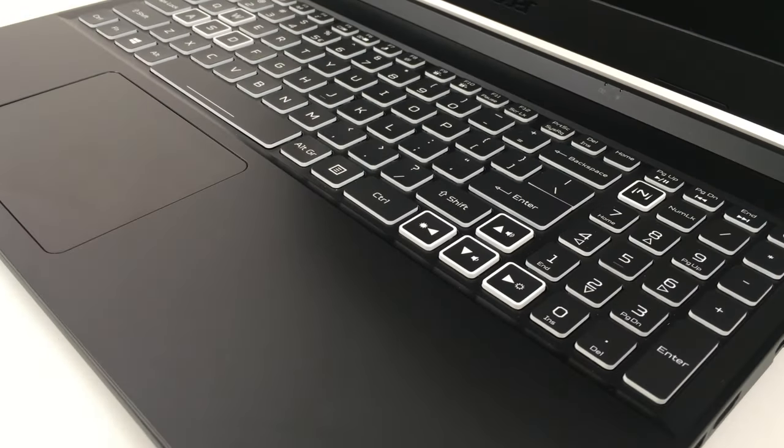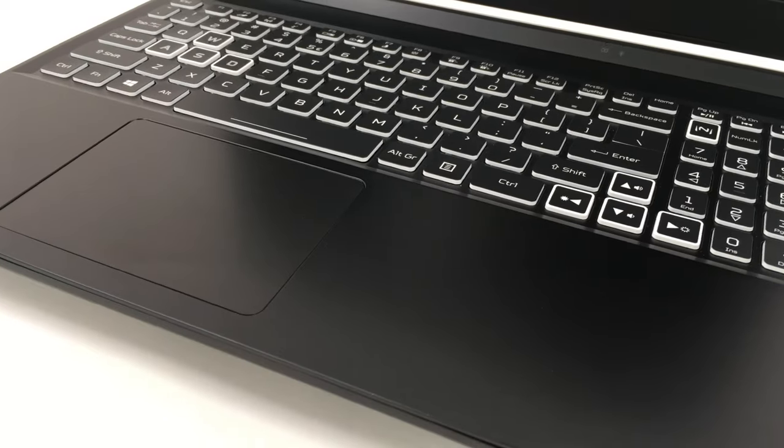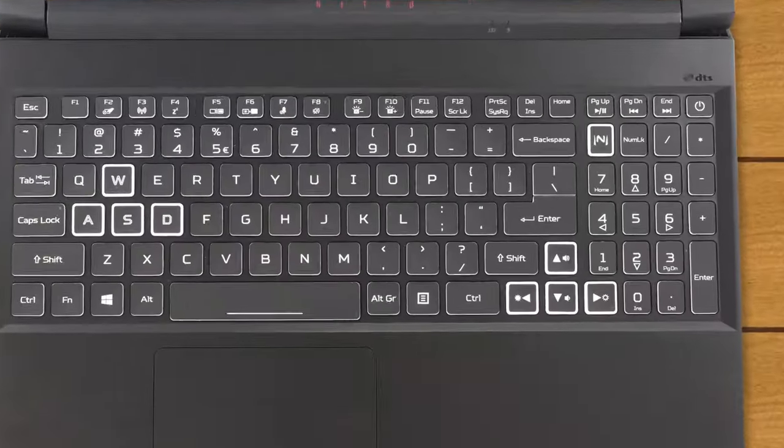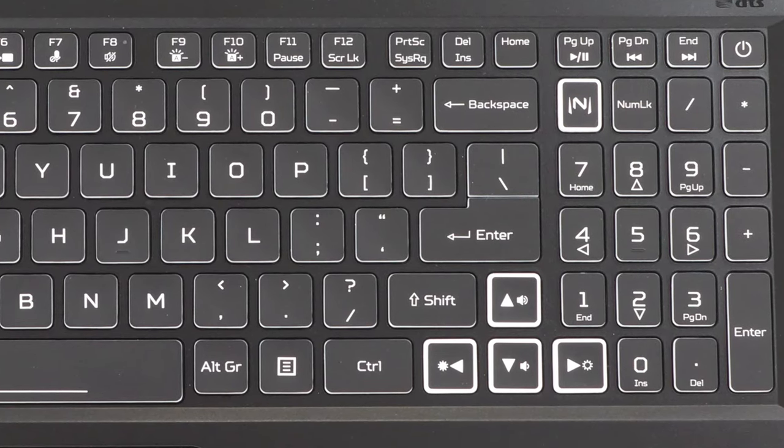Speaking of the keyboard, this one offers decent key travel and relatively clicky feedback, and you can get it with either a red or a 4-zone RGB backlight. You also get a numpad and full-size arrow keys, as well as the dedicated Nitro Sense button.